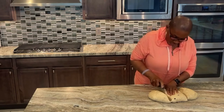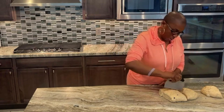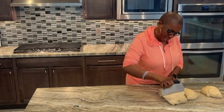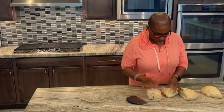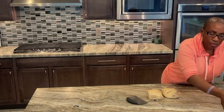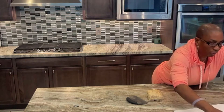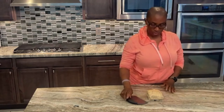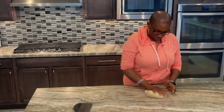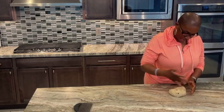I then cut the dough into four parts, covered three parts of the dough, and proceeded to roll out the first part in order to shape it into a loaf. This was repeated four times by rolling each portion out with a rolling pin and getting them to shape. I made three doughs in an elongated shape and one rounded shape. I then made indentations on all of them and placed them in greased baking pans of different sizes lined with parchment paper.